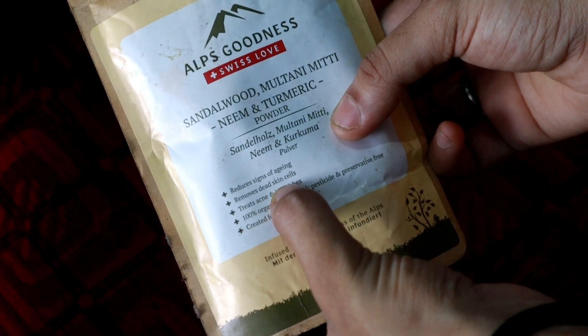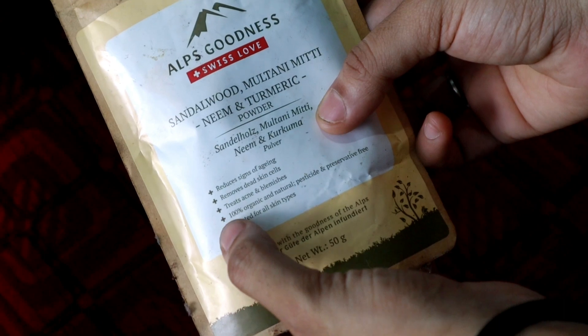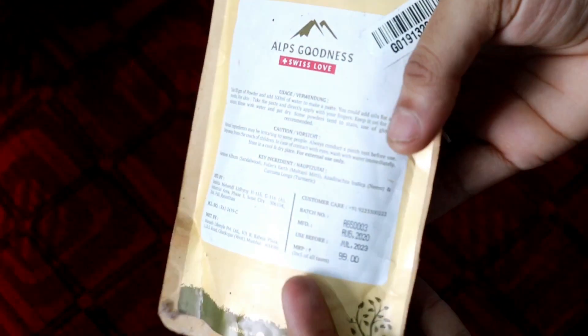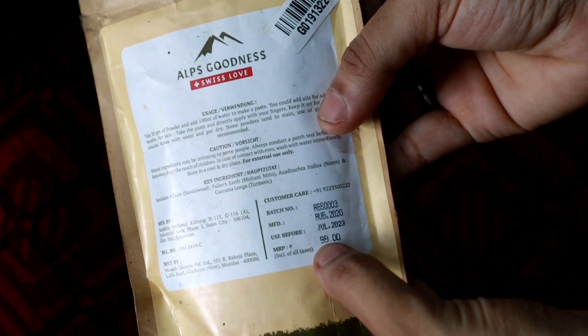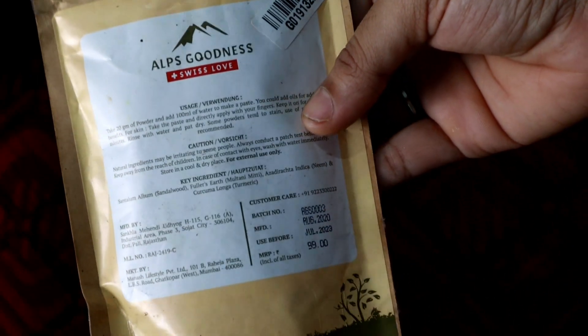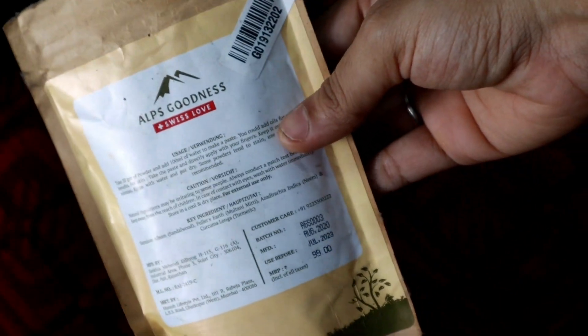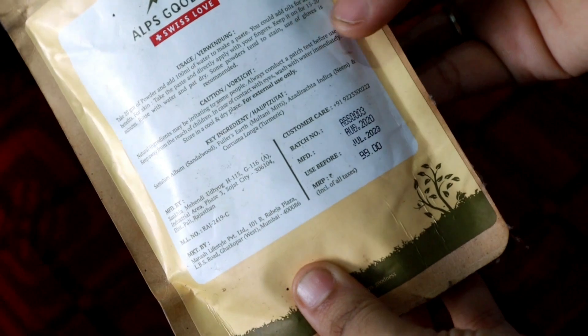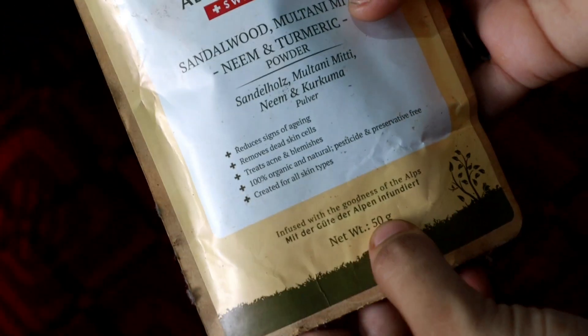This is a powder called Alk Goodness Powder. It is a very good powder. This is the product of Alk Goodness. It is an affordable range. It is 100% natural. This powder is used in anti-aging.